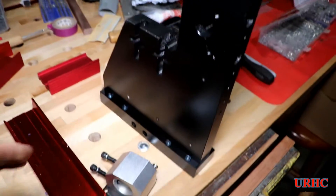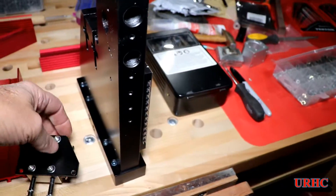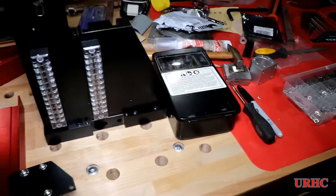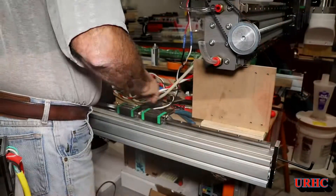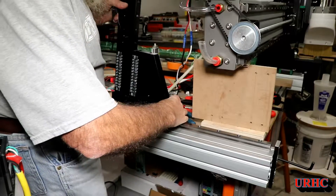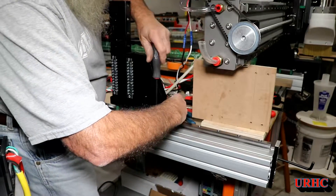The two side plates are all done and ready to go together, and the lead screw adapters for the X screws fit right into the side plates - everything locks together nicely.